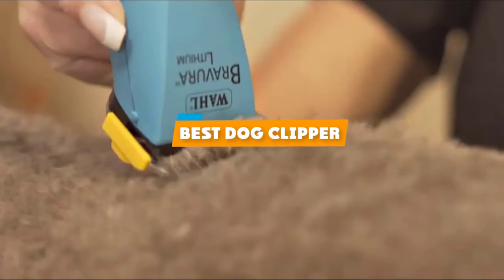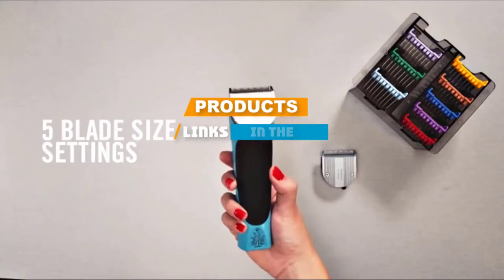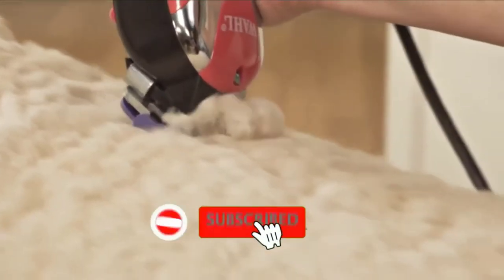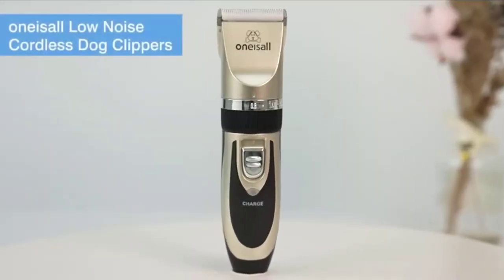If you are looking for the best dog clipper, here's a list you must see. We made this list based on personal preference and rated it based on features, price, quality, durability, and reputation of the manufacturers. We have also included options for every type of customer. So, let's get started.